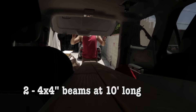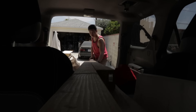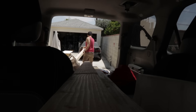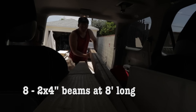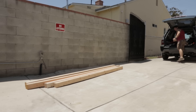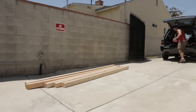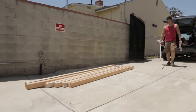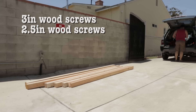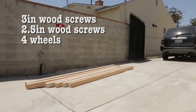I took a trip to Home Depot and picked up two Douglas fir 4x4 beams at 10 foot long. These will become the four main legs of the workbench. I also bought eight 2x4 beams at 8 foot long, which will make up the frame of the workbench. The 2x4 beams I got were white wood — the cheaper option. I also picked up some three inch screws for the frame, two and a half inch screws to attach the surface to the frame, and four six inch wheels so my workbench is mobile.